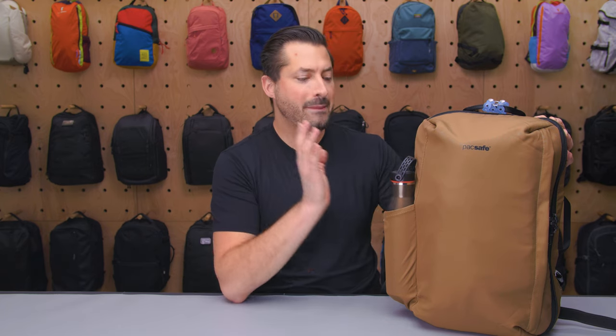It's Tom from Pack Hacker, and in this video we are taking a detailed look at the PackSafe MetroSafe Commuter Backpack that I've been testing over the last two weeks. If you like this video, give it a thumbs up and subscribe to our channel so we can keep bringing you more videos just like this one. Let's jump in.